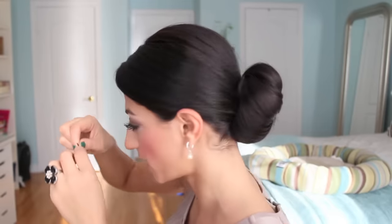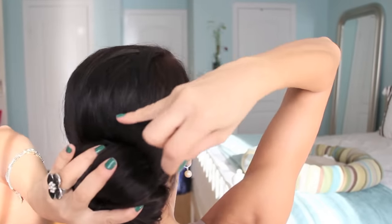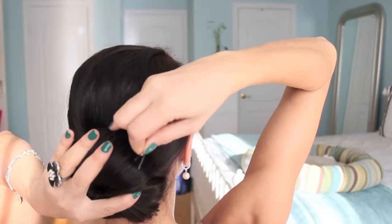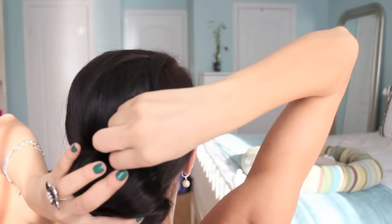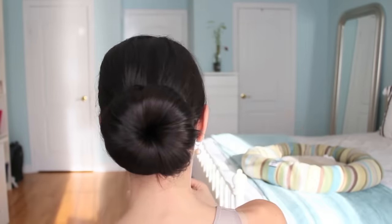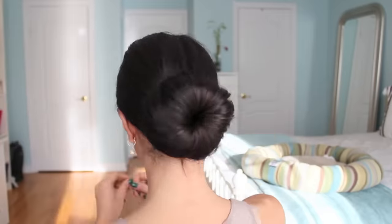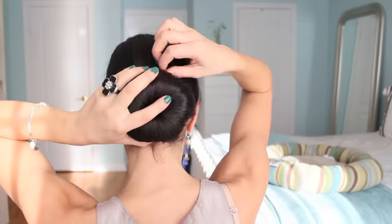Once we have all the hair tucked in underneath the bun, we want to secure it in place with lots of bobby pins. I'll show you with one — I'm just opening up the bobby pin, then pushing the bun against your head and attaching the hair from the bun onto the hair on your head. I'm just pushing the bobby pin inwards. Do that and go all the way around the bun to secure it. Once you set the hairstyle in place with hairspray, the look is complete.